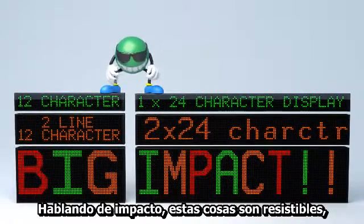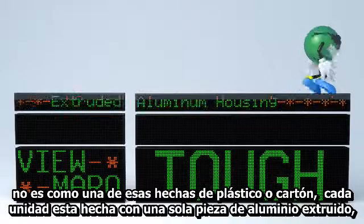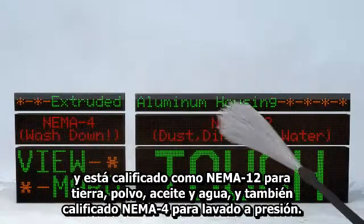Speaking of impact, these things are tough. This housing isn't one of those screwed-together sheet metal, plastic, and cardboard affairs. Each unit is made from a single piece of extruded aluminum and is rated NEMA 12 for dust, water, and oil, and even has a full NEMA 4 rating for pressurized wash down.